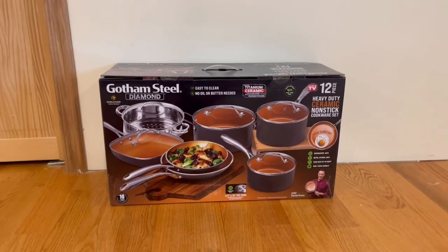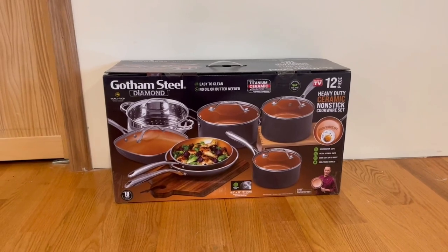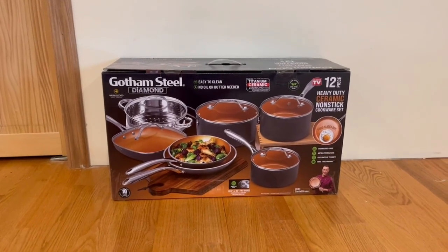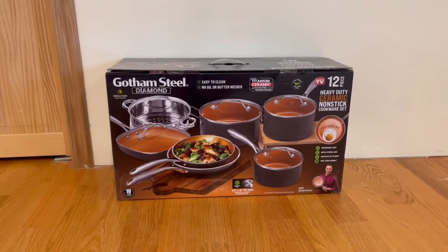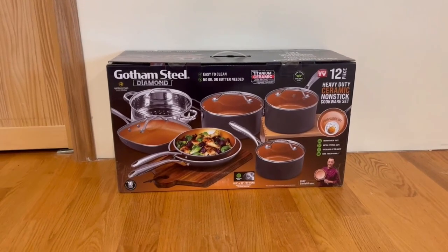Hey guys, Quick Reviews back here with another review. Today we're going to be going over the Gotham Steel Diamond 12-piece heavy duty ceramic non-stick cookware set. In this video, I'm going to go around the box and then open it up and show you guys what's inside.